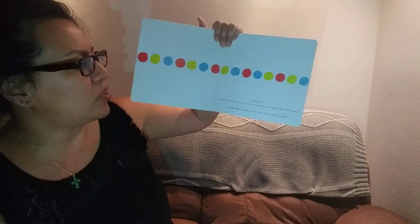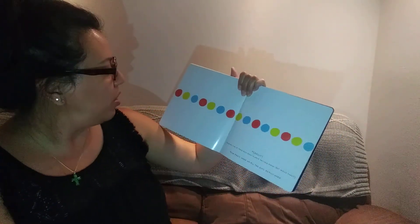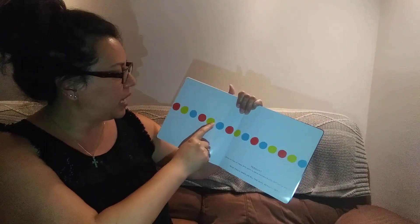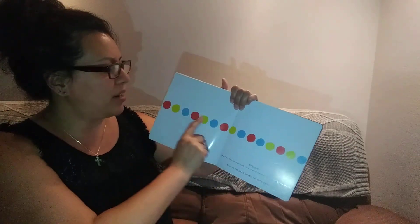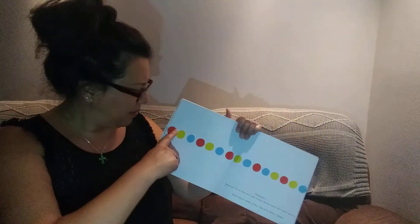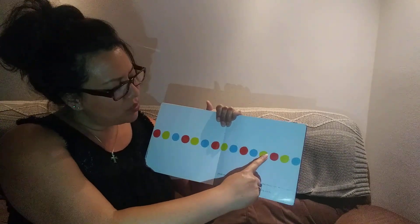Hold on. Two of those dots seem to have switched places, but which ones? Which ones switched places? I don't know. Let's see. Red, yellow, blue. Red, yellow, blue. Red, yellow, blue. Red. Oh, these two. This is supposed to be yellow. This is supposed to be blue. See the pattern? Right here. Now, press hard on all the dots. Really hard. One, two, three, four, five, six, seven, eight, nine, ten, twelve, thirteen, fourteen. Fifteen of them. That was hard. I pressed really hard like it said to do it. Oh, look what happened. Not bad.